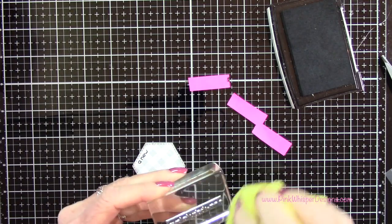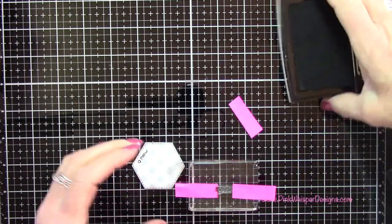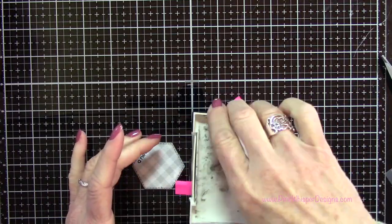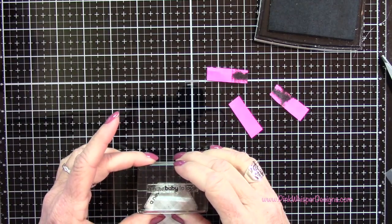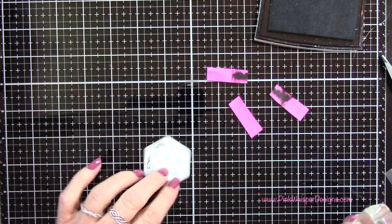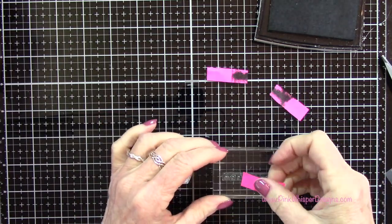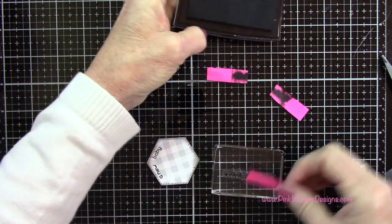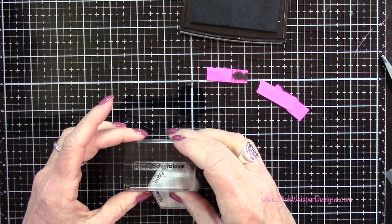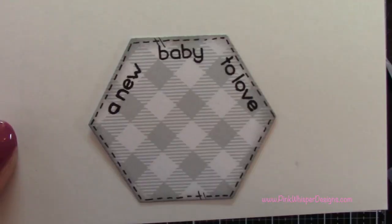Now I'm going to mask off the next part of the stamp. I'll put post-it on either side and stamp the word 'Baby.' Always remember to remove that post-it tape before you do your stamping. Then clean that off really well, block off the rest of the words, and stamp 'To Love.' So I have three little sections: 'A New Baby To Love.' You can see that up close.